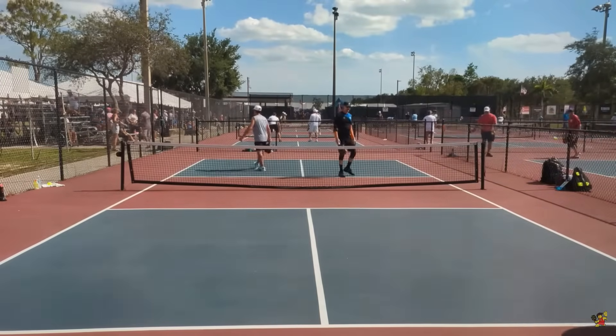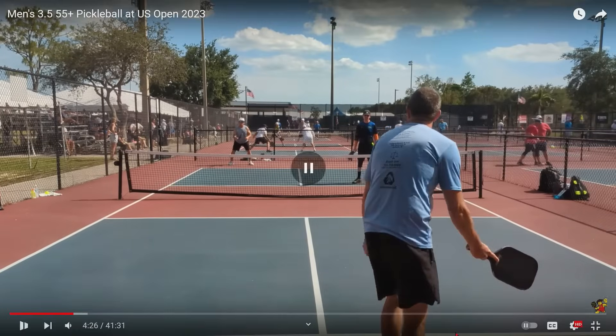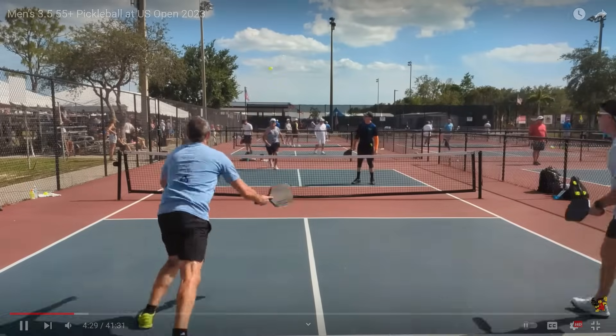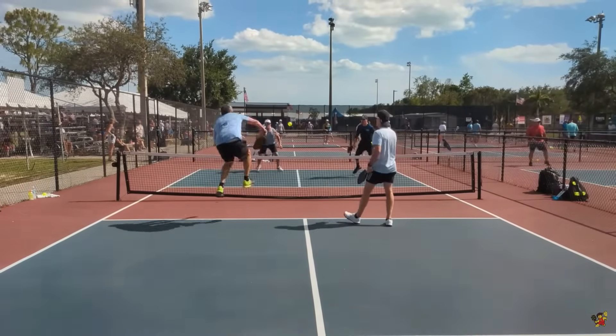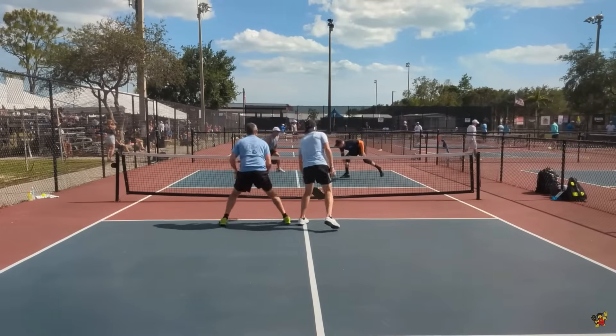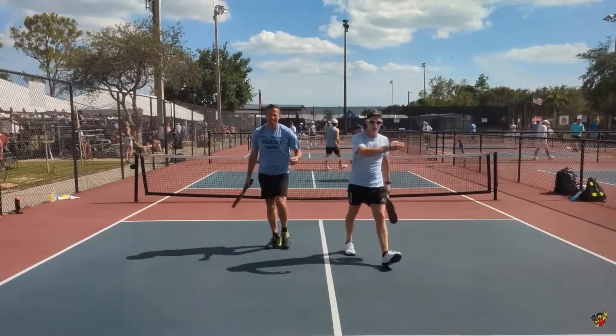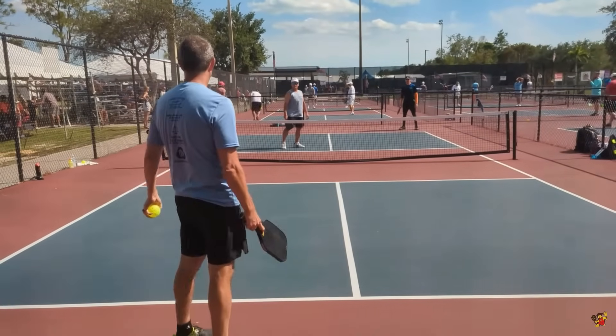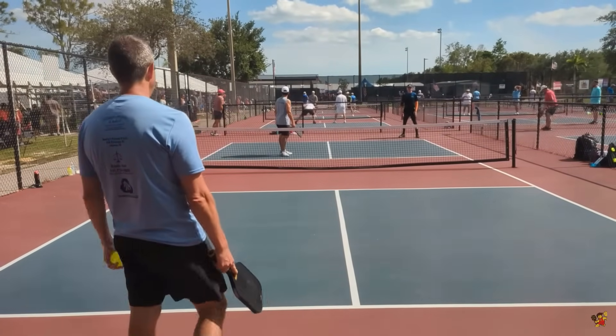They're stacking right here, which is totally fine because all the guy who is serving has to do is move over. The issue is when they are stacking while they are receiving the ball. The team in the near court is being much more aggressive than the team in the back court when they have the opportunity to put the ball away.